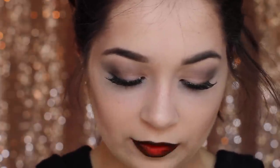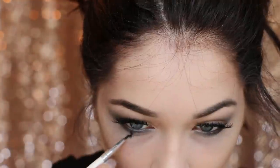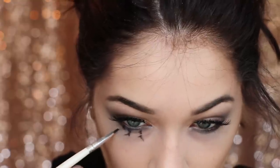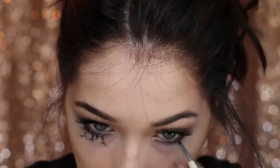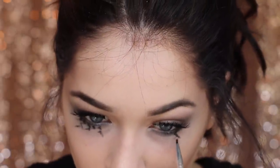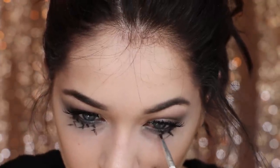Last step: take some gel liner and a little skinny brush, and we're going to add veins. This can very easily get too overdone, so think less is more — it really is. All you have to do is draw little pea shapes and wishbones underneath your eyes and it looks like veins. Do just a few veins, you really shouldn't do a lot. And that's the makeup done.